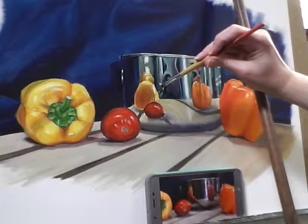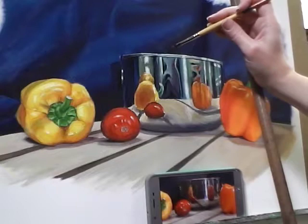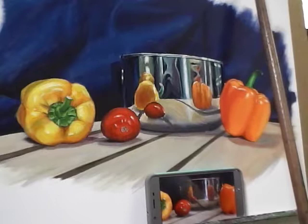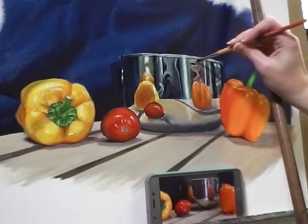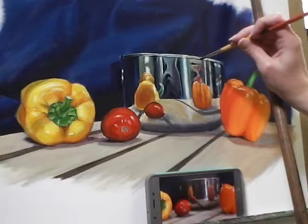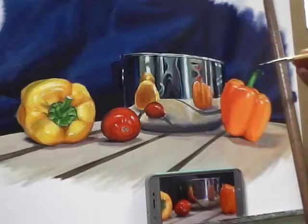Right now I've got a little bit of ultramarine blue, alizarin crimson, and some of that tan color on the brush, and I'm trying to get some of these purpley shadows that are reflected into the bowl painted in. Making my way towards the lighter colors, then starting to come back into the cutting board.